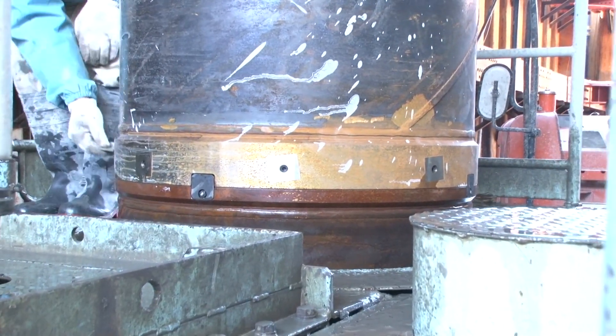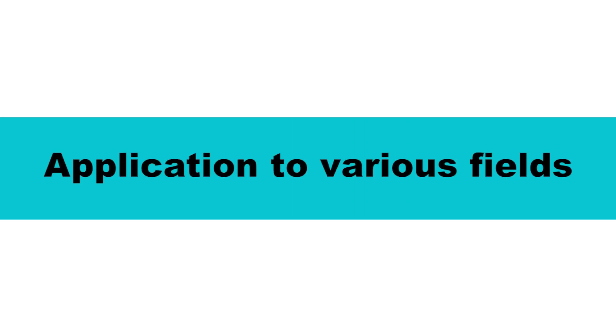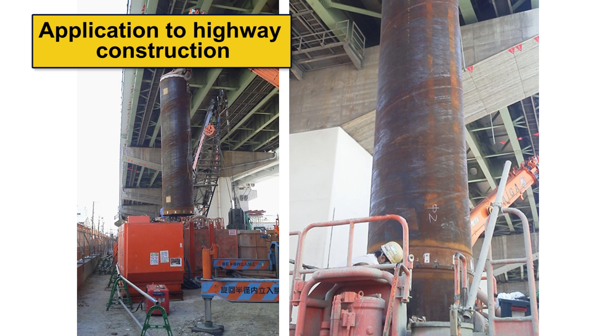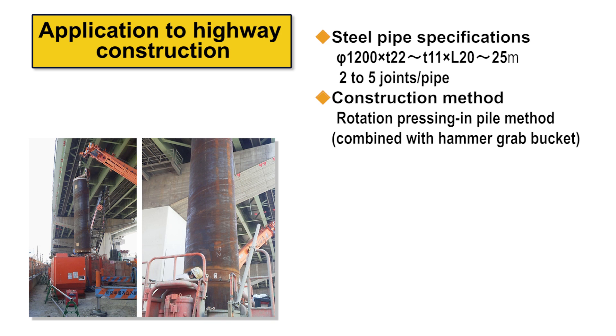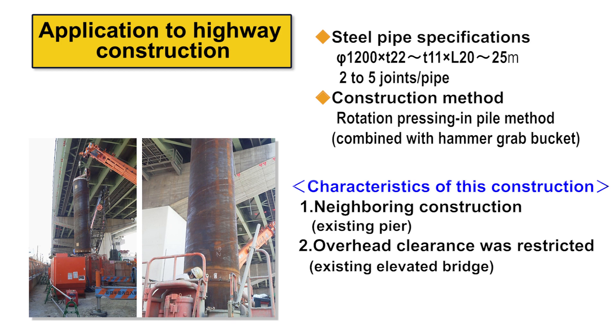Let's look at the advantages of the Laknikan joint through actual construction cases. In one example, the Laknikan joint was applied to ramp widening construction on an expressway in service. The construction site was close to existing piers with an in-service elevated bridge overhead, requiring many short steel pipe piles to be joined in a narrow space. The Laknikan joint, which joins piles quickly and ensures stable quality even in harsh environments, contributed to a significant reduction in the construction period.